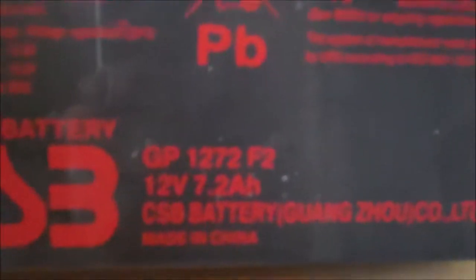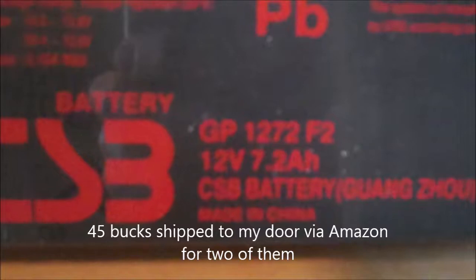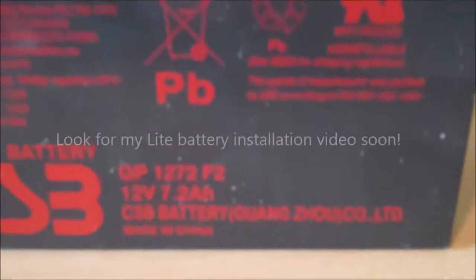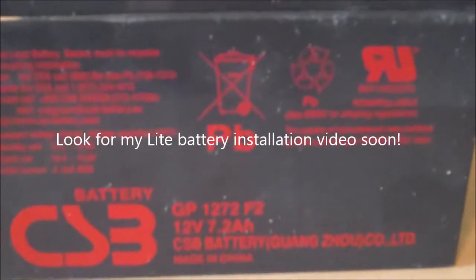After removing those bolts you can lift this off, and now you have access to the batteries. Let's just lift out. The battery is a CSB GP1272F2. I actually just punched the model number into Amazon and it came right up. Each battery is like 18 bucks each plus shipping — not too bad. Just ordered them. And once I get the replacements, I'll shoot a video showing you how to put it back together.